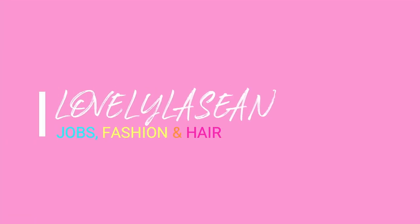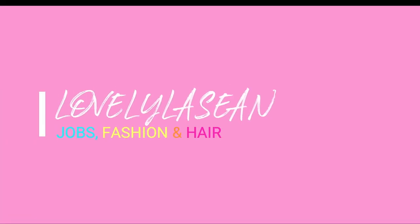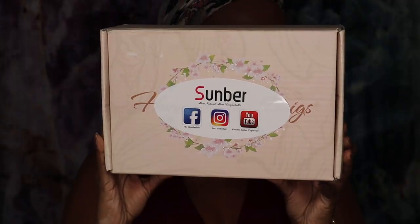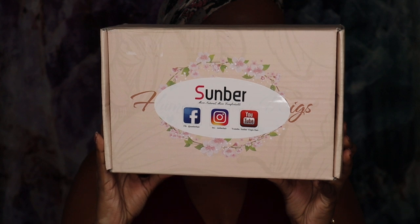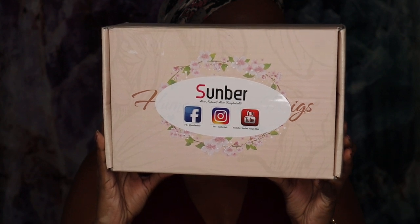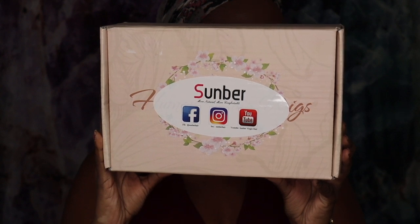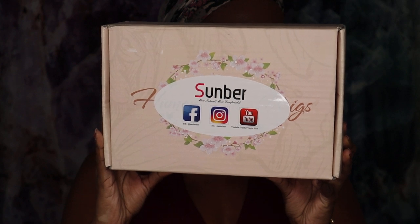Hi everybody, welcome back to my channel. Today I'm here with another wig review and this wig is going to be from the company Sunbur Hair. I've worked with them before and they have really nice wigs. I'm going to be doing a straight out of the box wig review, meaning I'm just going to show you how the wig looks straight out of the box — no washing or any of that extra stuff. This wig is going to be great if you're someone who is new to lace wigs, because you do not have to do much to style it and make it look good.